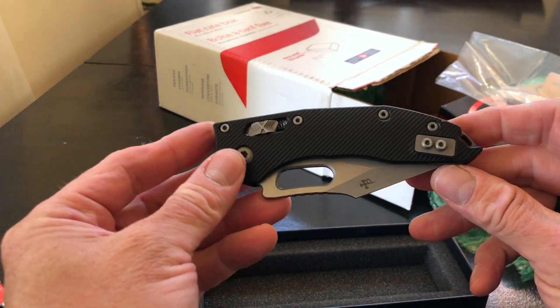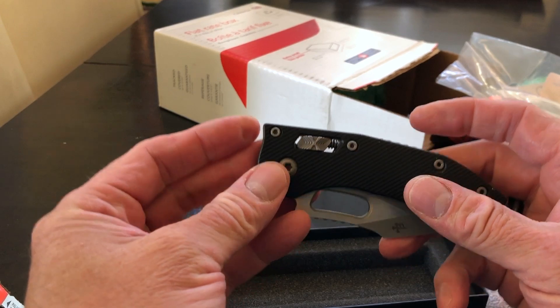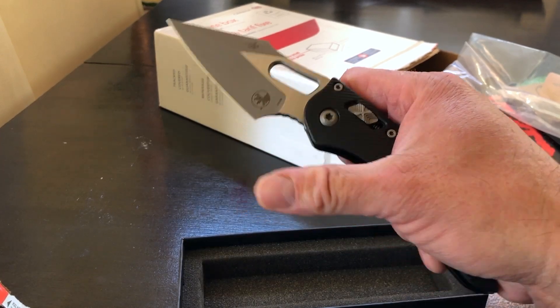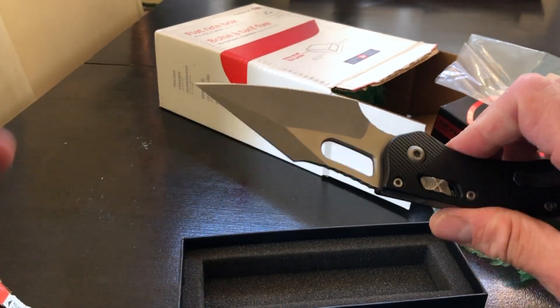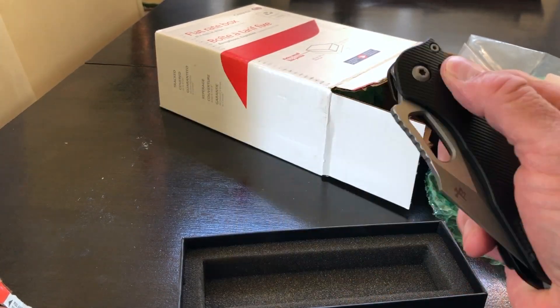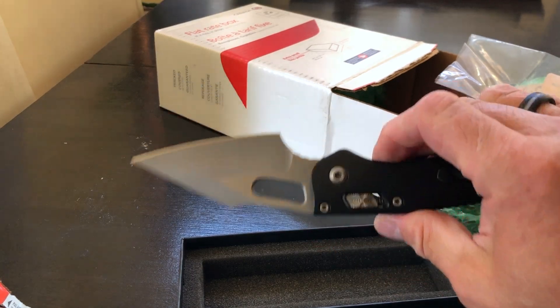What we have in front of us, ladies and gentlemen, is a Microtech Stitch. I gotta say, holy cow — can I flick it out in one or am I gonna fail? First time — I'm gonna flick this Microtech up. Oh, just like butter! It's got the apocalyptic finish. Oh, I love that. It is the aluminum version with the bar lock. Second time I failed though, but that's okay.